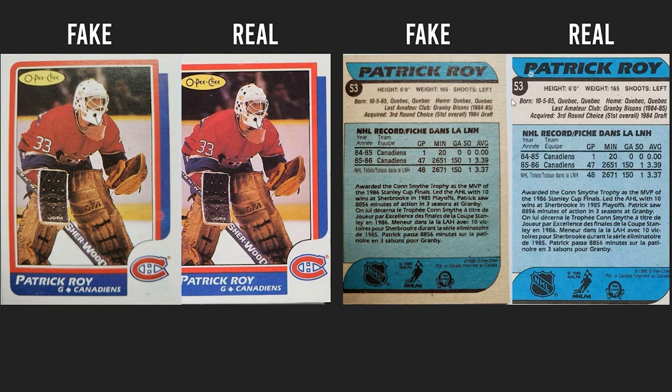Next, take a look at the back. You can see the two different colors — the real card has a very cream color, while the fake is more of a darker version all the way around. There are also fakes that are all white on the back, so just make sure the color pigment lines up with what is real. You can see the differences even in the blue tones — a duller blue on the real one versus a bright blue on the fake.